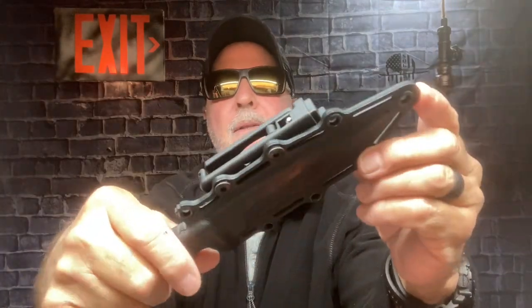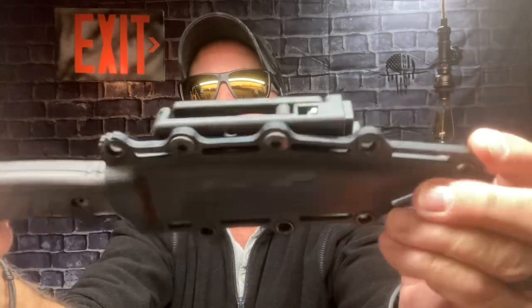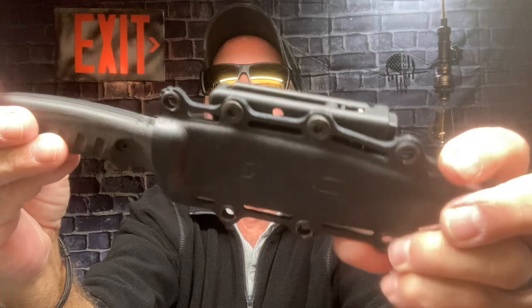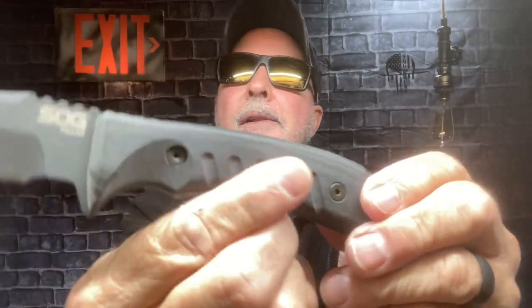Fantastic knife, well balanced. Comes in a great kydex sheath. There's your clip. You can mount it horizontal or vertical. It's a black canvas micarta handle, scales.